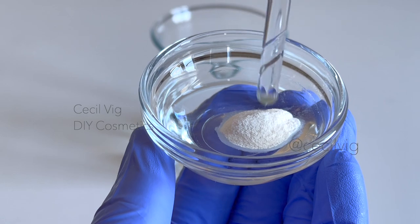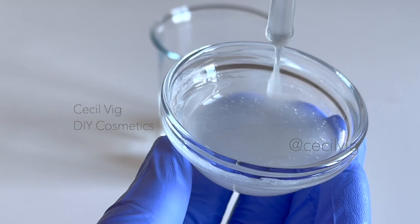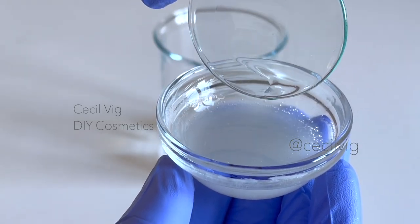Mix the glycerin and xanthan gum until well combined. Then add the perfume oil to the mixture of glycerin and xanthan gum and mix.